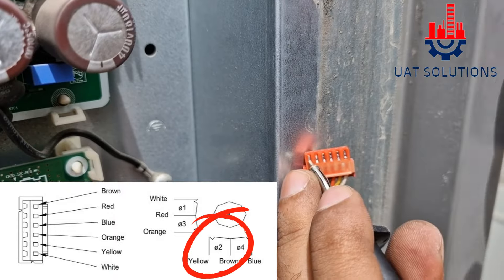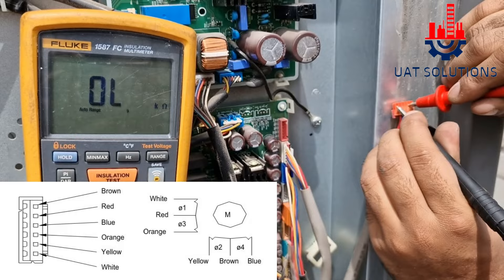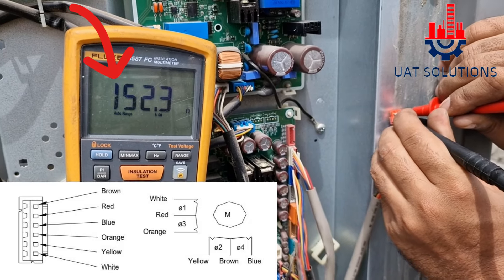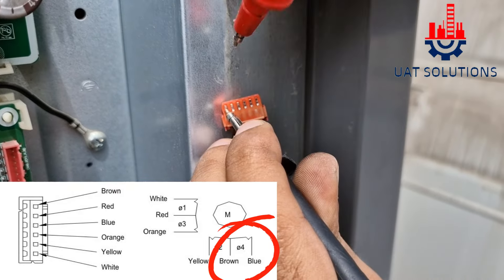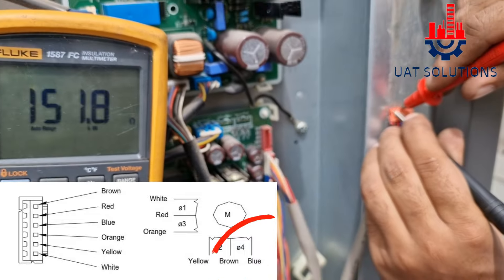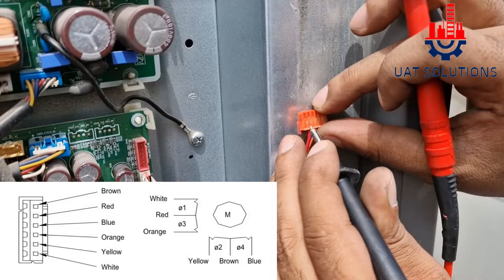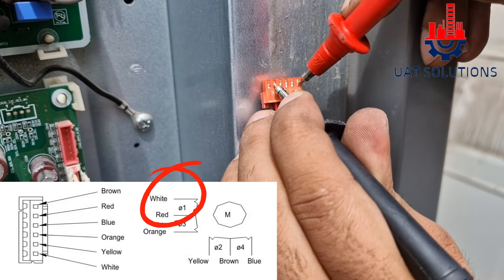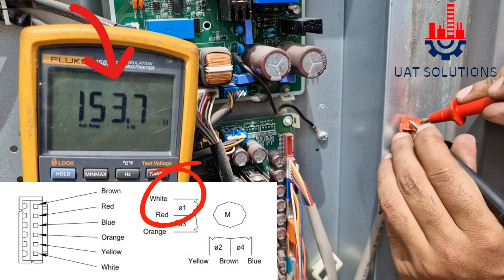Brown and yellow: 152. Brown and blue: 151. Red and white: 153.